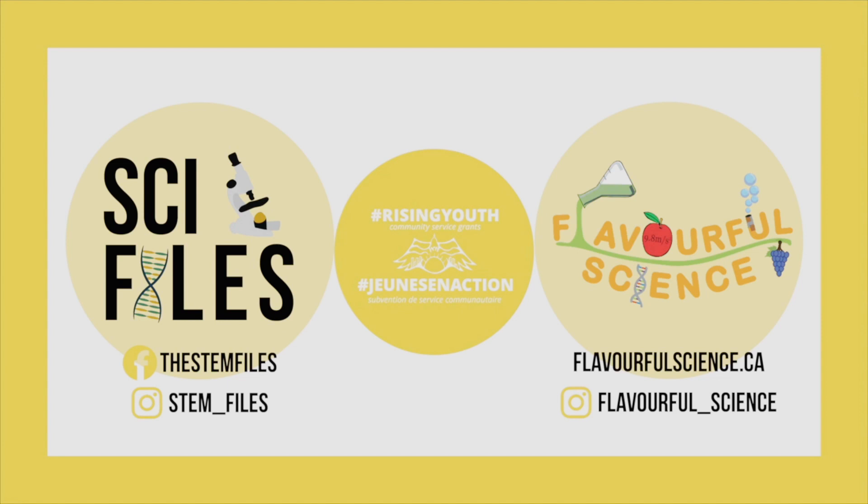The Flavorful Summer of STEAM is a partnership between Flavorful Science and Sci-Files, and was made possible thanks to funding and support by Rising Youth Canada.